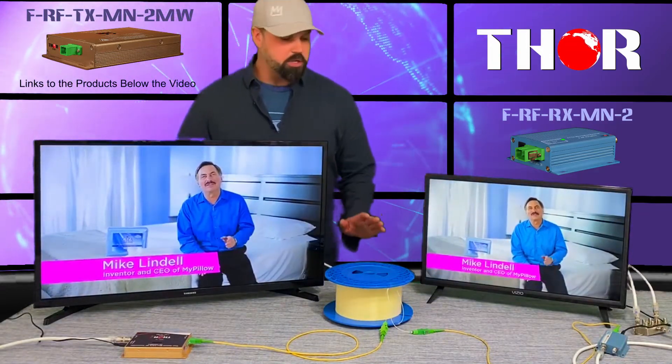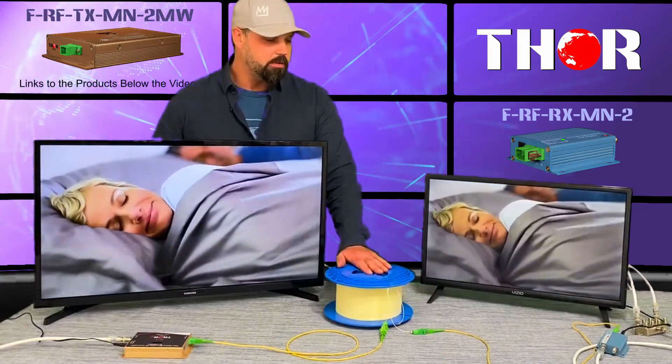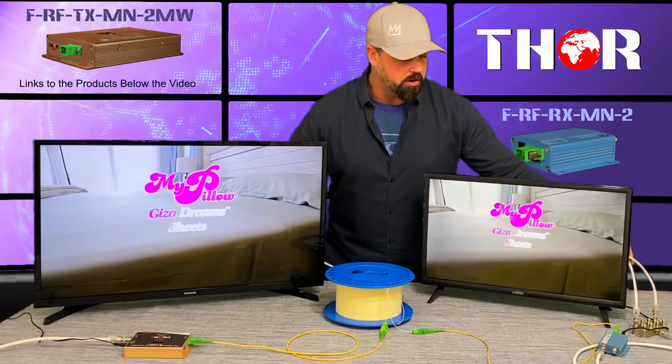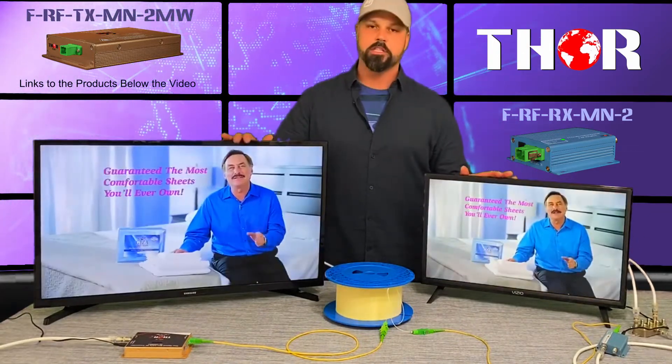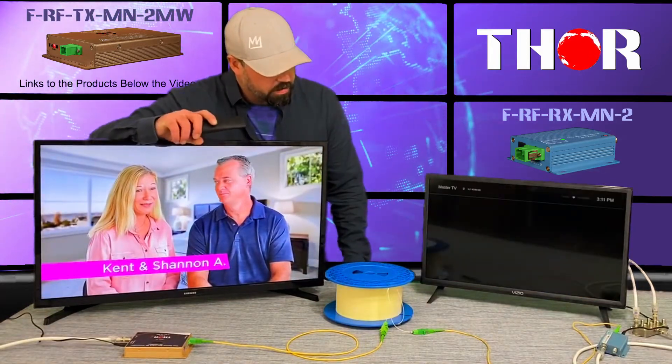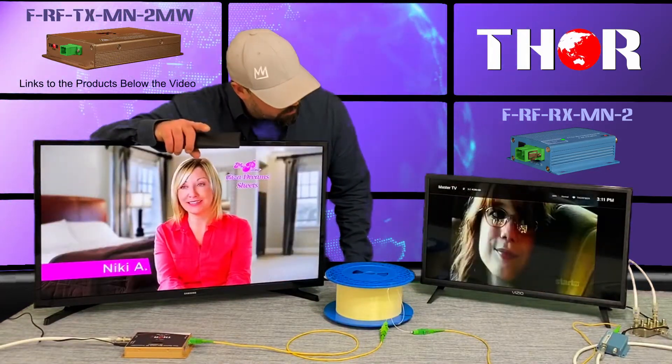Once you actually have the fiber in place, you can go to any splitter you want depending on how much RF power you have — you can go to pretty much an unlimited amount of TVs. As you can see, if I just press channel up on this TV it'll go to the next channel; this is going to be 2.3 I believe.